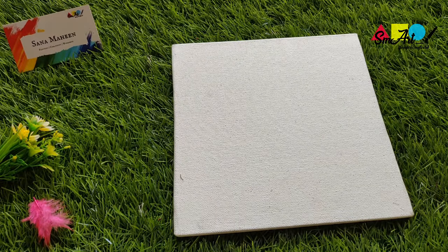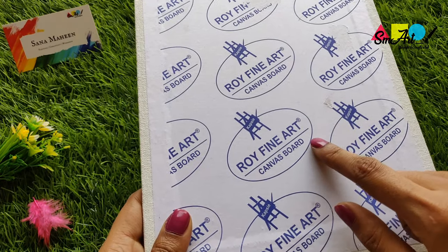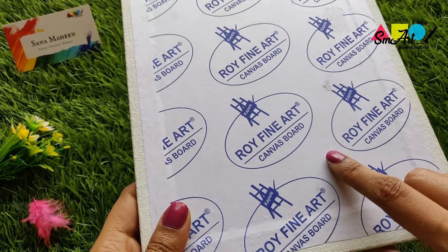This one is a medium-grained canvas. If you can't find canvas boards from the Camden brand, you can go for any medium-grain canvas from a local art store. I picked up these and they're quite good.